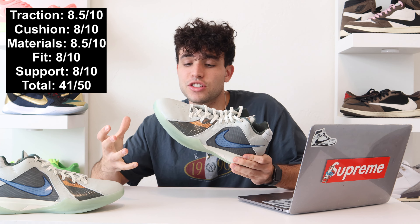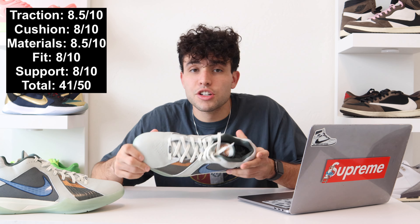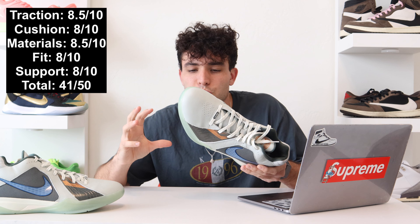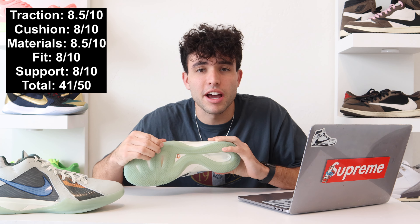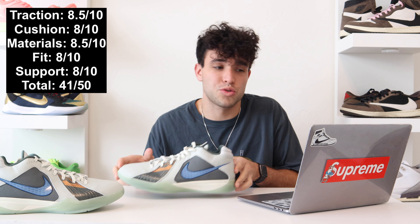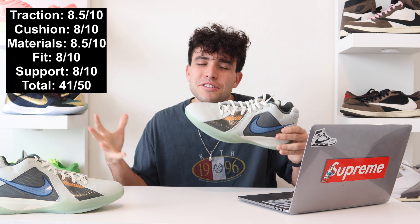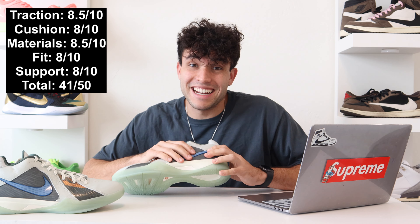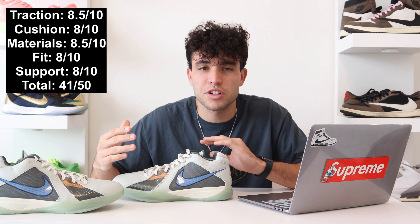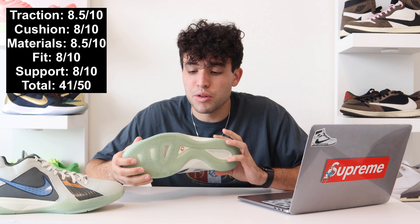Traction getting an eight and a half out of ten — that is just a super solid outsole. You can play outdoors and indoors and I love how it feels on the court. Cushion we're giving an eight out of ten, almost eight and a half. It works really well — that Nike zoom with the herringbone outsole. And if we could get a full-length strobel protro on these, I think they might go crazy. Materials eight and a half out of ten — they're pretty solid. I love how breathable and soft they are, and the flywire cables help keep you locked into the shoe. Fit and support we're giving both an eight out of ten.